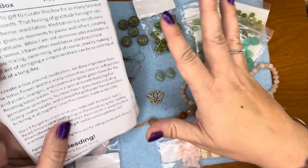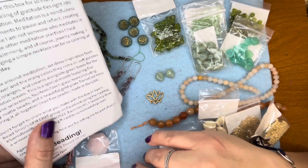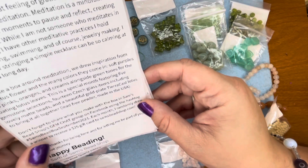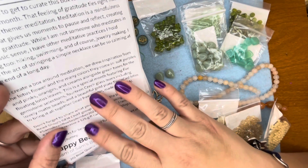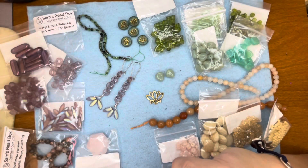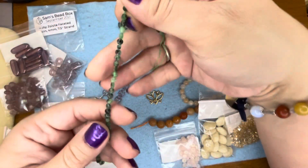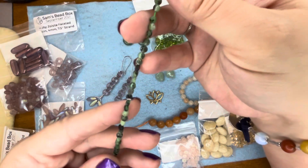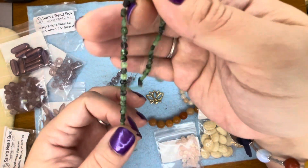He drew inspiration from the lotus flower, which comes in many colors — soft purples, pinks, oranges, and creams, along with the green tones for the floating lotus leaves. There are 14 different Czech glass items and five gemstone selections. This one right here is the ruby zoisite — very pretty green. These little tiny faceted coins are really, really pretty.